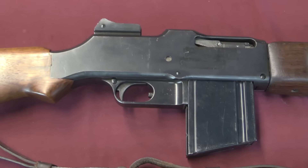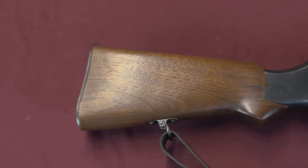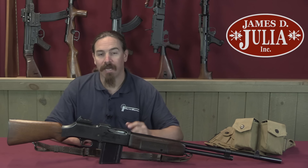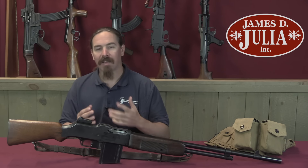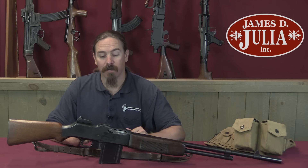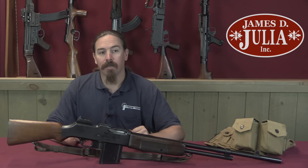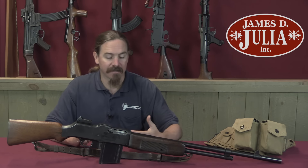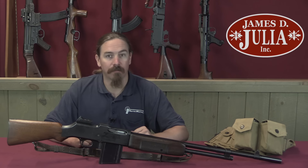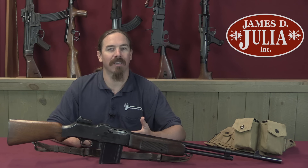By World War Two the US military would be treating the BAR like a light machine gun and modifying it for that use. But in World War One that's not what it was designed for. Note that there's no bipod on this rifle — there never was. This was a rifle designed to be fired from the hip and from the shoulder. The original tactical concept was that a group of men equipped with BARs could advance on an enemy position, basically firing from the hip, primarily in semi-automatic mode, to keep the enemy's heads down while they advanced. Then, when things broke into very close combat on the final assault, the selector could be flipped to full-auto for high volumes of fire. This is actually remarkably similar to the concept of the assault rifle.